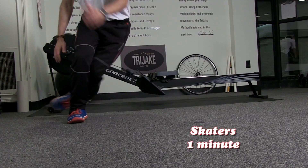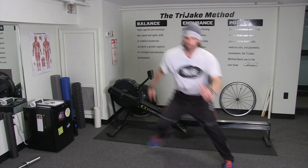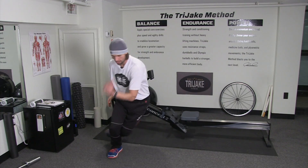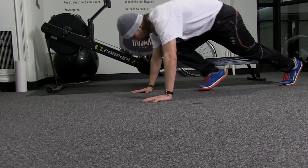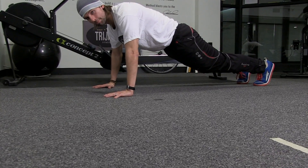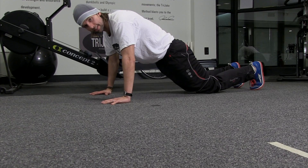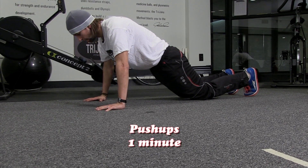Remember, this is total cardio, so you want to pick up the pace once you get the momentum going. Closing in on one minute. We're going to drop down into some pushups — no rest for the weary. One minute of pushups. Pace them out, doing the best you can. If you got to drop down into your knees, that's absolutely fine. Maintain the pushup plank for one minute.